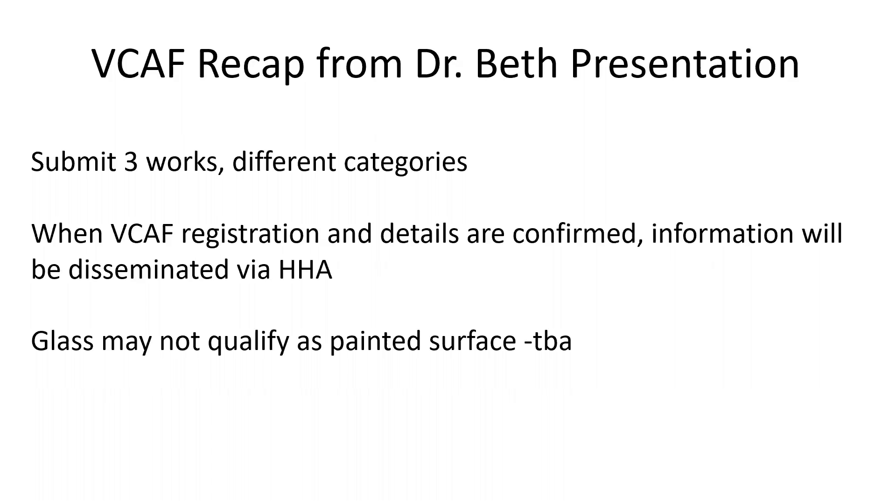We were fortunate to have Dr. Beth from the Phoenix VA give a presentation about the Veterans Creative Arts Festival rules, regulations, history, and overview. From that, you can submit up to three works of art, but they must be in different categories. Currently, since things are a little different here in 2020, the VCAF registration and details have been changed to accommodate social distancing, etc.